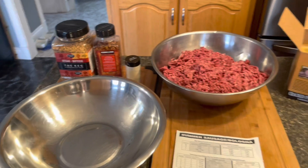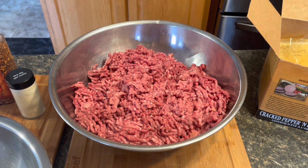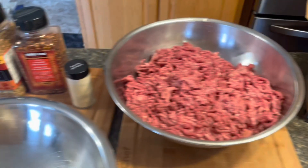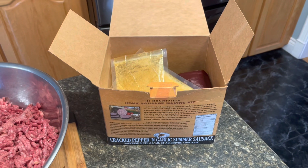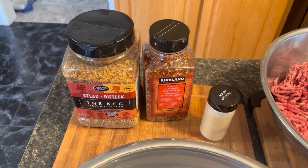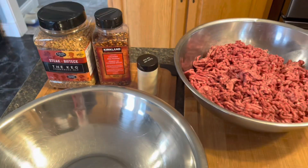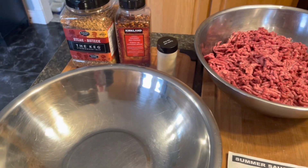I've got all our meat ground up — six pounds of moose and pork combined. Four pounds of moose, two pounds of ground pork. The kit I had, it's embarrassing — the spices, I've used them all. So all I have left is the cure. I'll add my own spices to this one: some regular steak spice, mucho steak spice, a few pepper flakes, and some garlic. I've done this before, so it's not quite cracked pepper but it will be good.